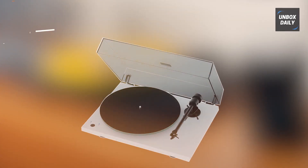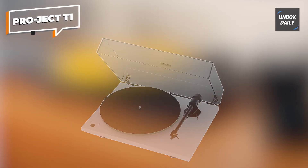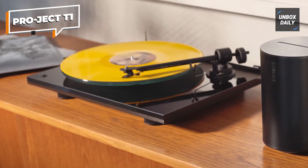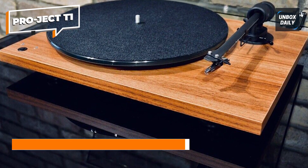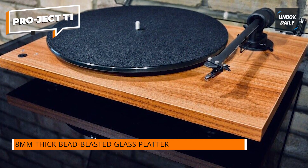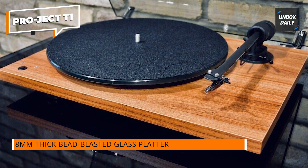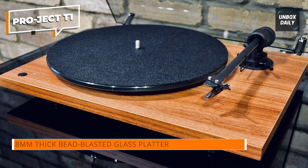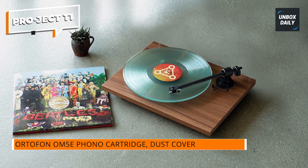Next up at number 3, we have the Pro-Ject T1 turntable, a true high-quality performer that excels in both sound and design. If you're a discerning audiophile looking for top-notch audio reproduction, the Pro-Ject T1 won't disappoint. Crafted with precision engineering and premium components, this turntable ensures a superior listening experience.